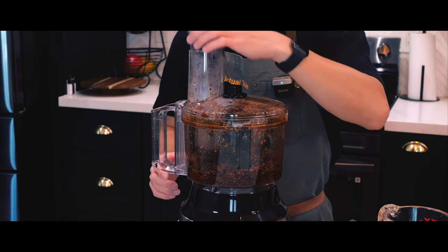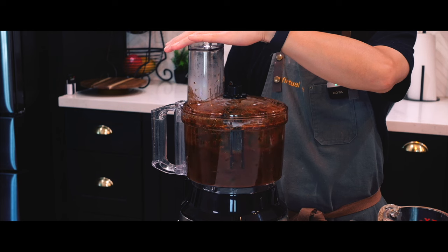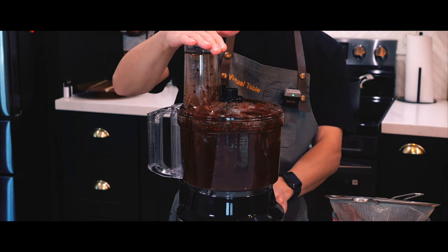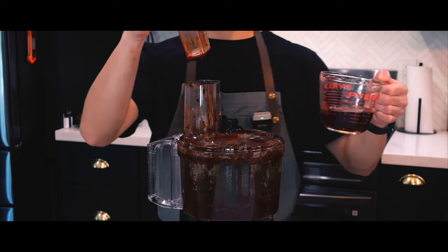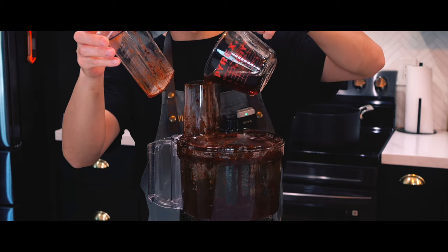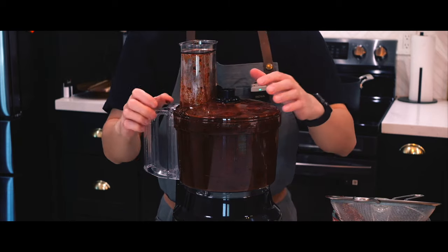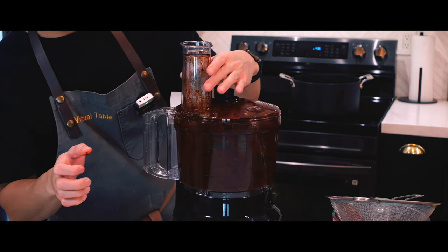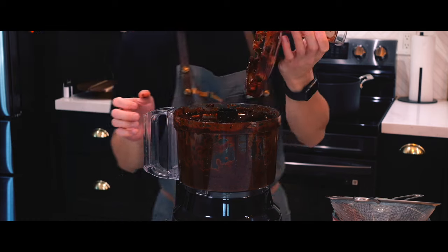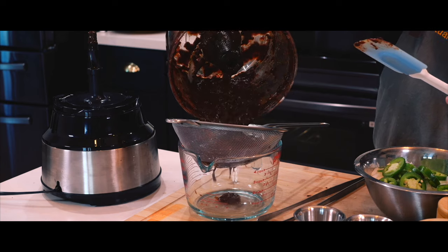This is where the messy part begins. I didn't cover the pouring hole and liquid came shooting out on the third pulse, but I covered it up and started it again. After blending for a minute or so, I noticed the sauce was still kind of stiff, so I added another half cup of soaking water. The result was much better — I knew it was done when the sauce was running down the walls rather than just staying put. I strained the sauce and filtered it into a measuring cup for an easier pour later on.